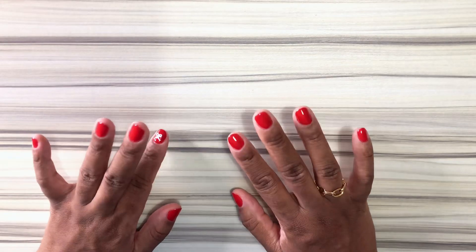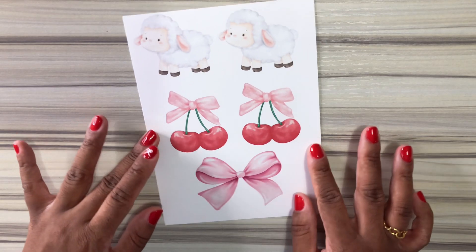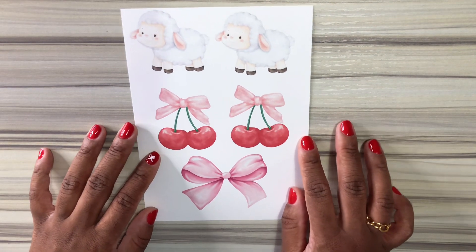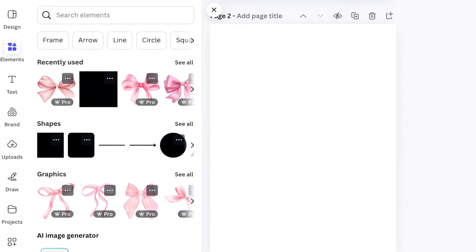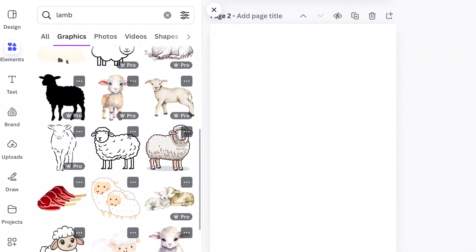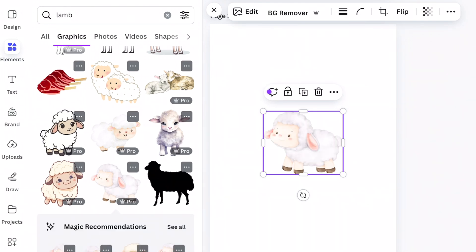Hey everyone, welcome to today's DIY video! I have this very cute graphic that I made on Canva and I'm going to show you guys exactly how I did this. You're going to go to Canva, go to the elements tab, and type in whatever image or graphic you want your bookmark to have. As you can see, I have a lamb, cherries, and a bow.